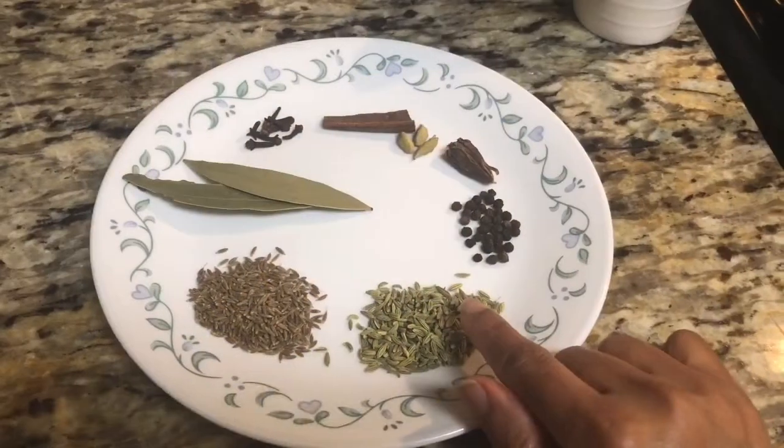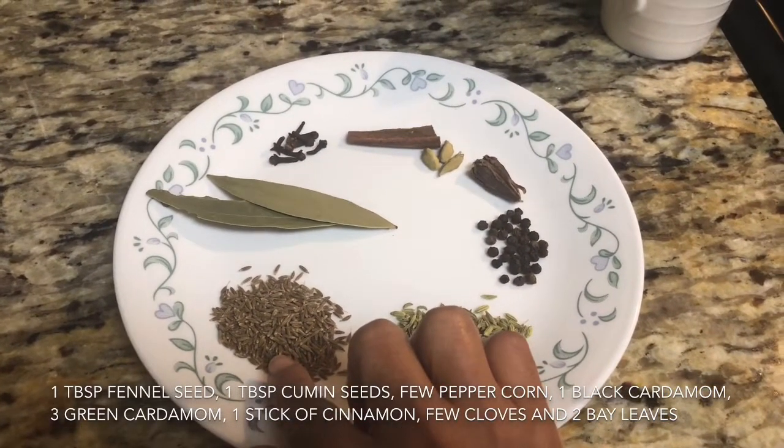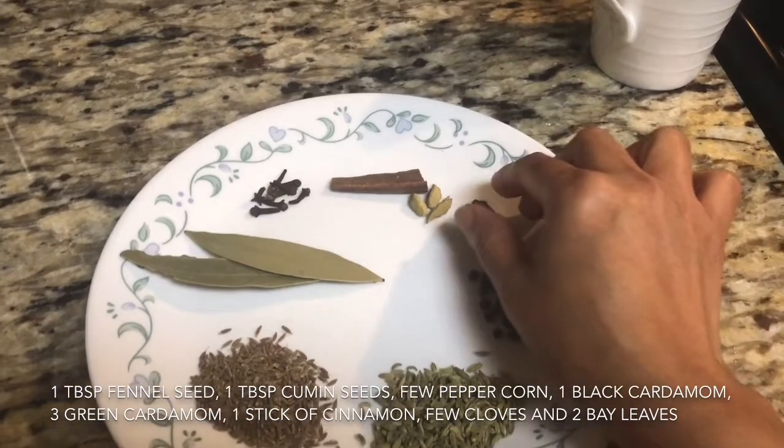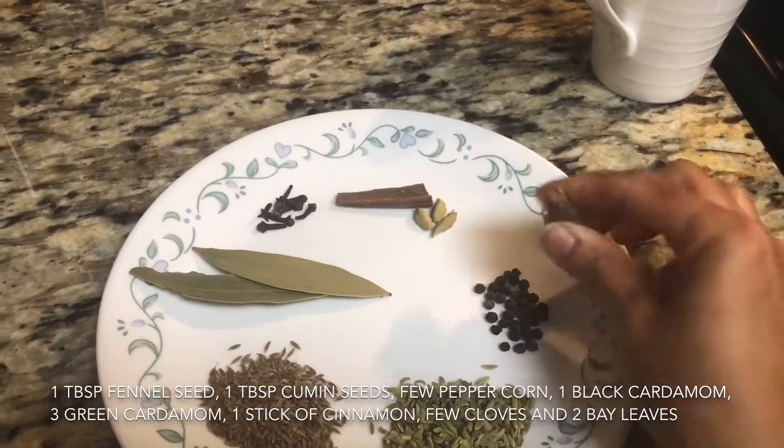First of all we will make garam masala. For that we need one tablespoon fennel seed, one tablespoon cumin seeds, few peppercorns, one black cardamom — you can take it with skin or without skin.